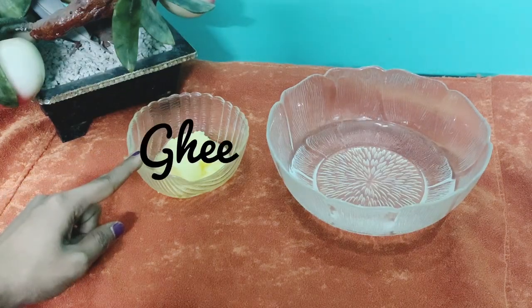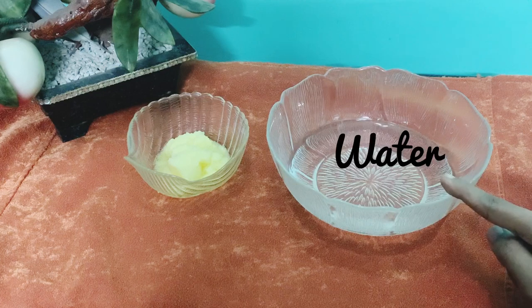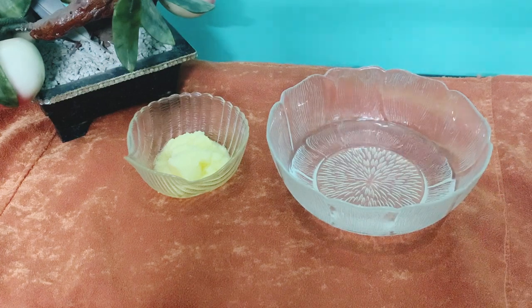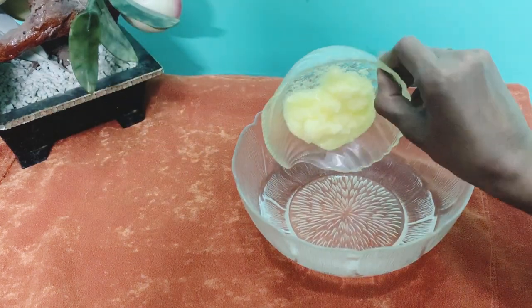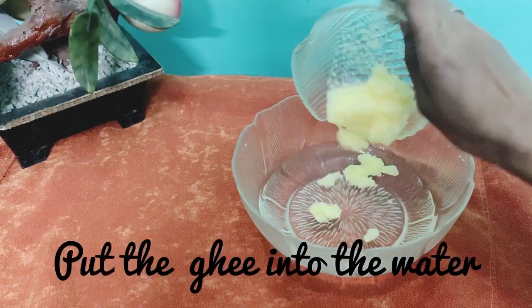The ingredients are ghee and water. I have taken around 50 grams of ghee and around 200 ml of water. Now the ghee is added to the water.